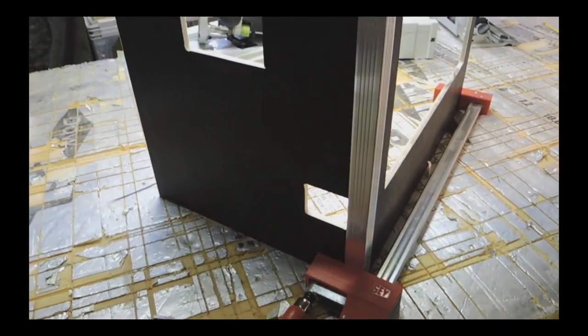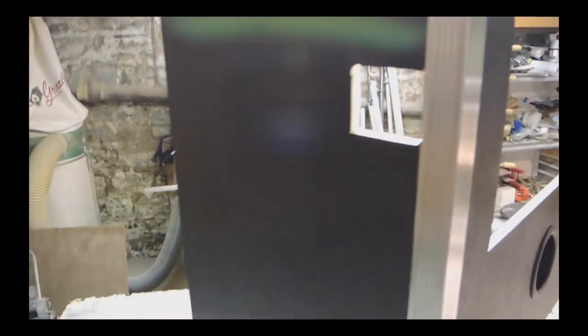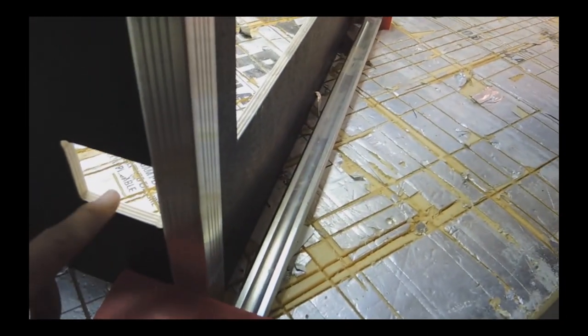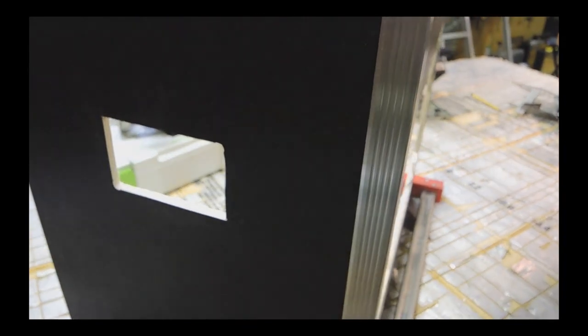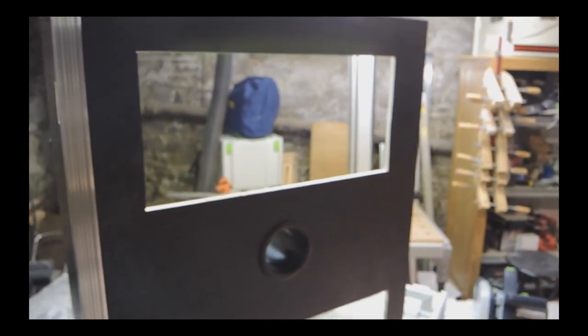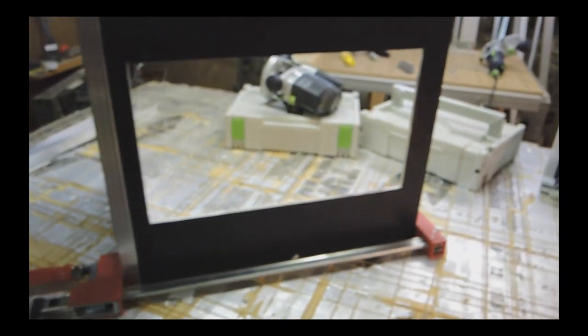I've now finished all my cutting. Here's a side panel — these cutouts and corners are for the spanning latches. The front has the flash panel, camera hole, and monitor cutout.